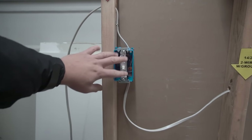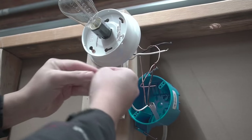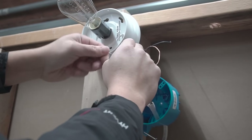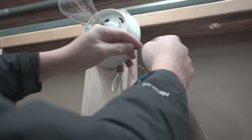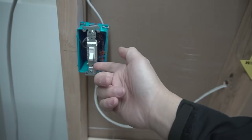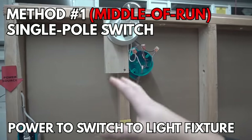Now that the switch is hooked up, we're going to wire the light fixture. Connect the white neutrals together, twist lightly for a firm connection, and insert into the wire terminal. Connect the ground, then connect the hot black wires together. Make sure there's no exposed wiring coming out of the connectors. Switch it on — there you have it! That is method number one: the middle-of-run single pole switch.